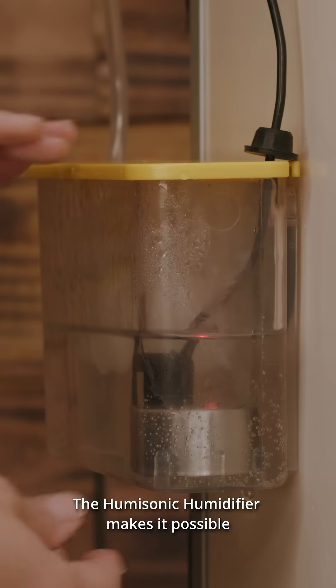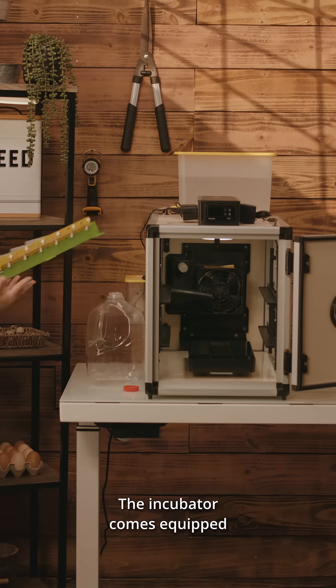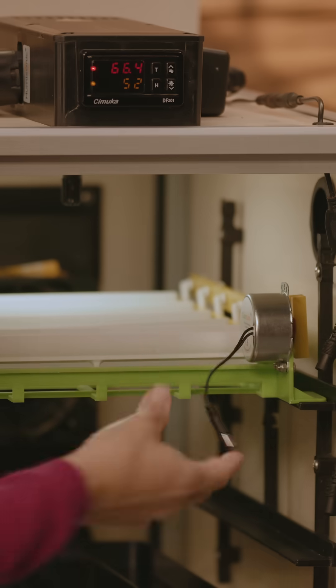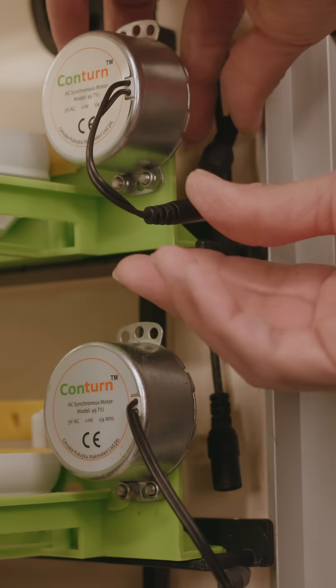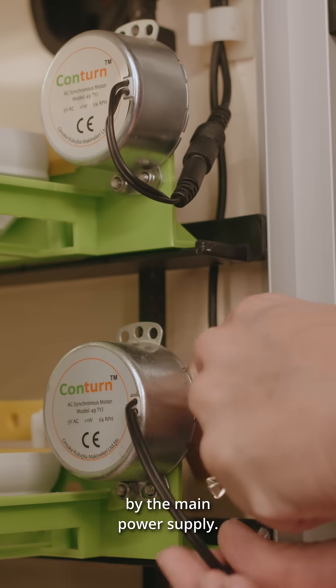The Humasonic Humidifier makes it possible to maintain the preset humidity level. The incubator comes equipped with everything you need to start hatching many breeds. Each rack includes automatic egg turners, and a set of distribution cords will provide power to the turners from the main power supply.